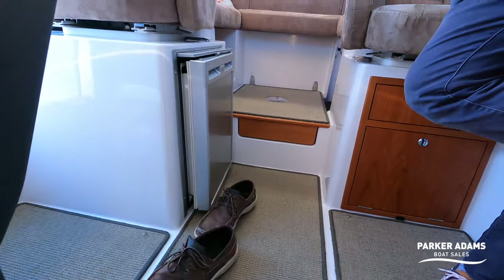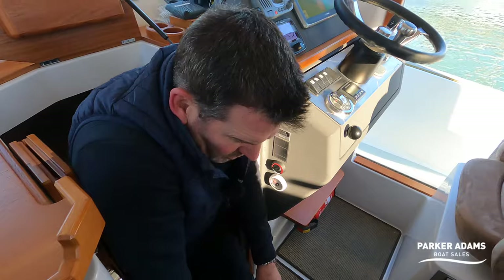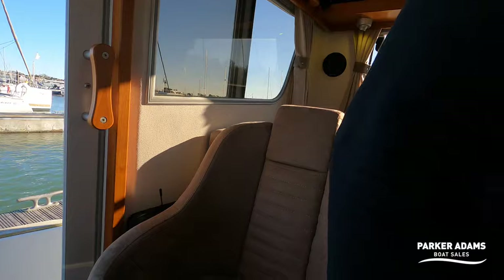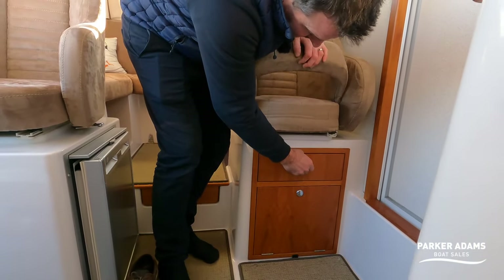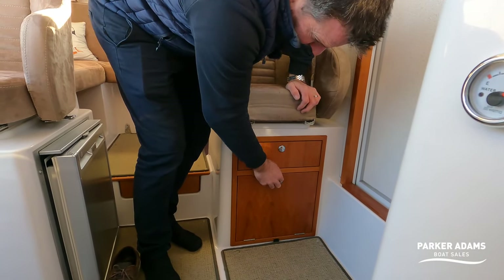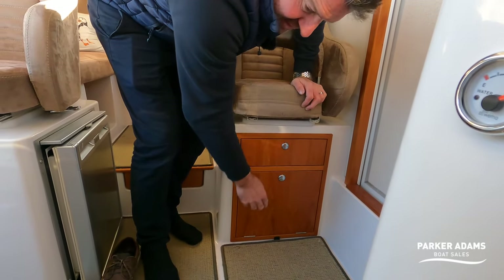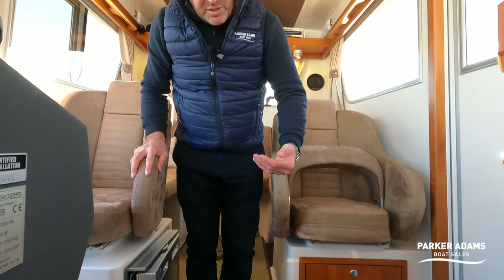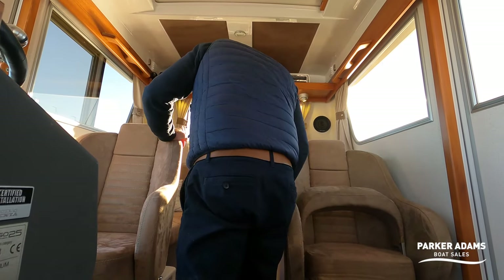You can also access the bow thruster and other components under the bed. There's a neat little cupboard with a nice drawer for cutlery, another cupboard for bits and pieces, and carpet floor panels that can be removed for muddy feet or clipped down otherwise — all very nicely finished.